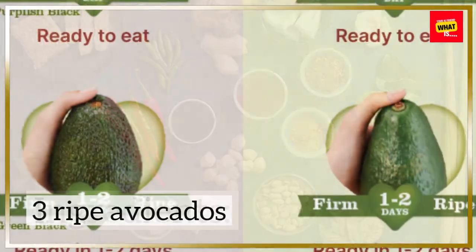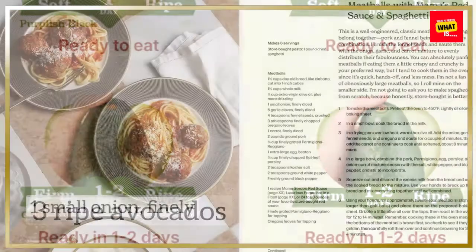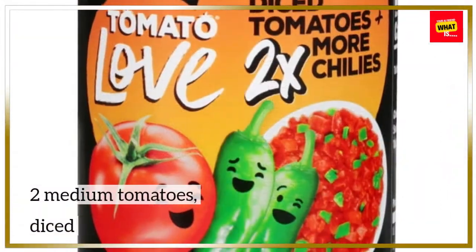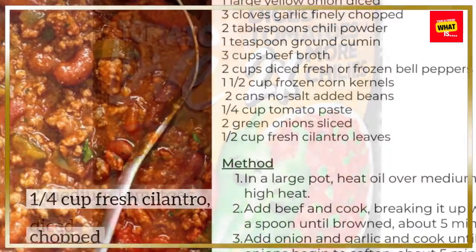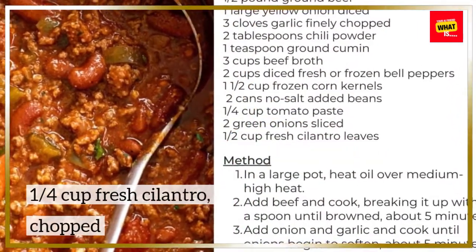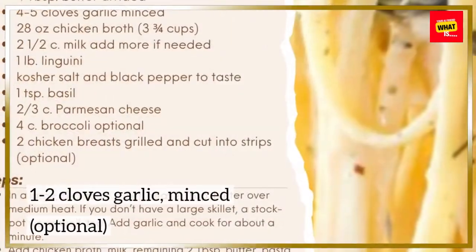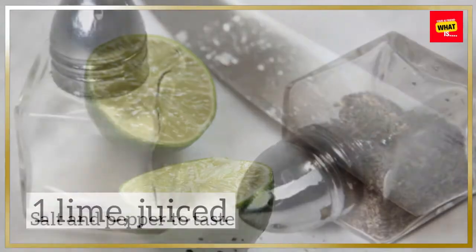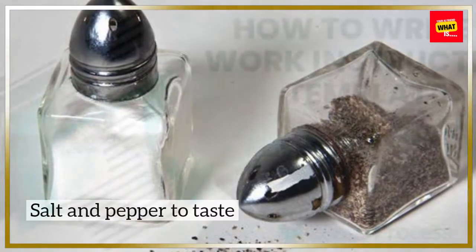Ingredients: three ripe avocados, one small onion finely diced, two medium tomatoes diced, one quarter cup fresh cilantro chopped, one to two cloves garlic minced (optional), one lime juiced, and salt and pepper to taste.